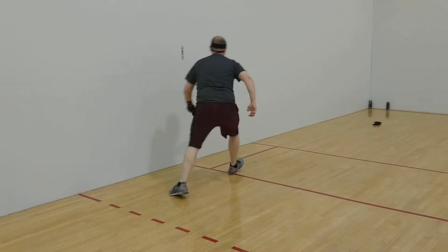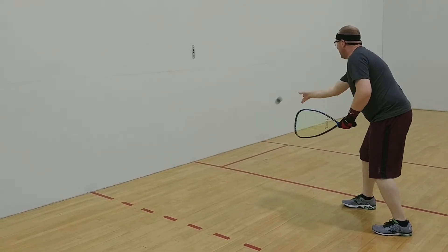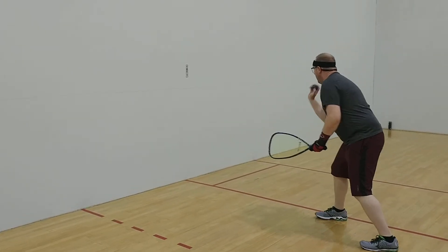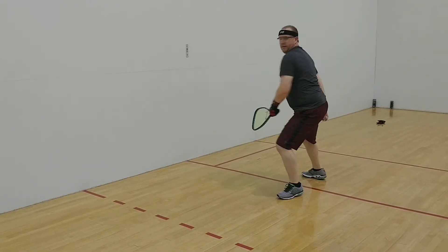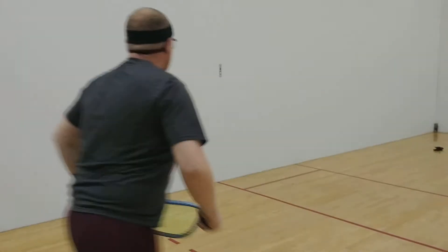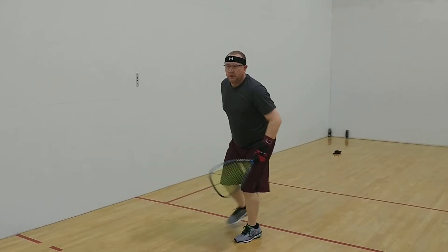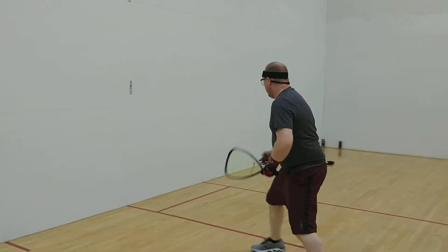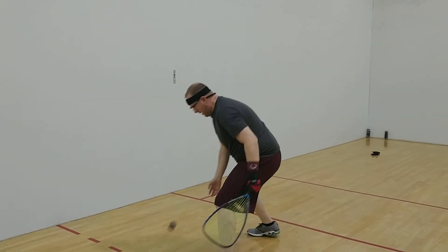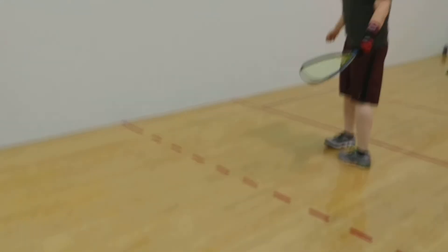That was good — a really good backswing, Jeremiah. Give me a really good backswing and follow through. Go, go, go. Not bad. Come on, let's go. 20 seconds. Not bad. 13 seconds. Attaboy. Come on. 6 seconds. Give me one more. One more. Not bad. No more.